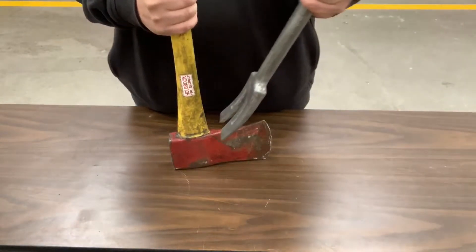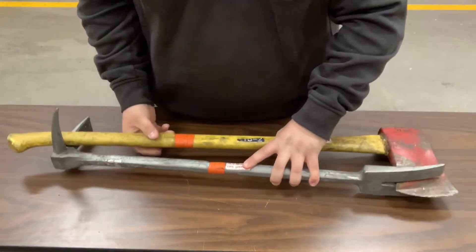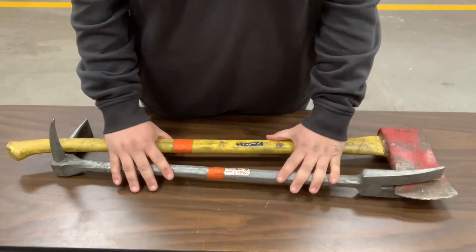We carry these on all of our engines, on our brush trucks, on our ambulances. So these are the set of irons.